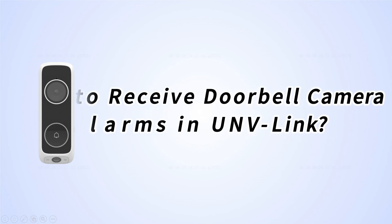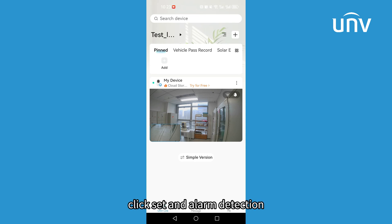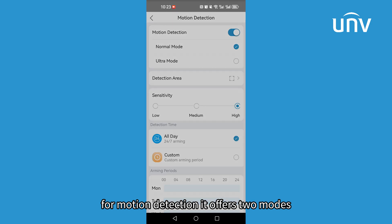Welcome to the how-to series. In this episode, we'll show you how to receive doorbell camera alarms in UNV Link. Let's get started. Click 'Set and Alarm Detection'. The doorbell camera supports motion detection and package detection.